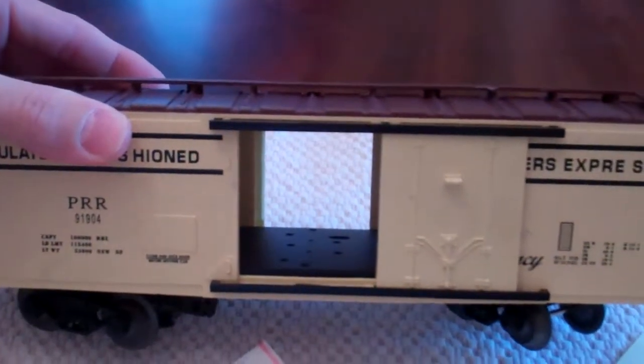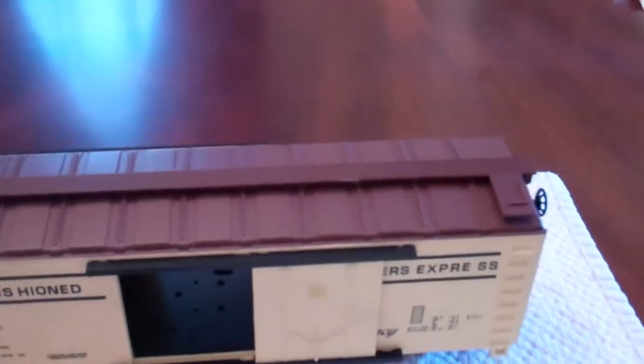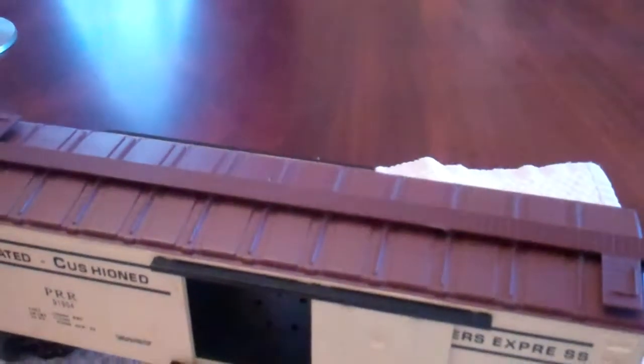Both doors are open, so it's ready to go back on Jacob's train set. We'll put it on there and see how it runs.